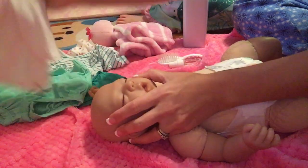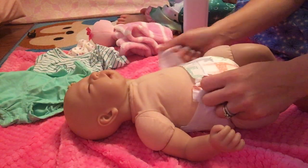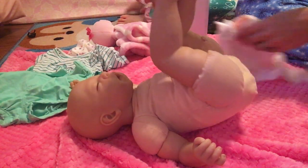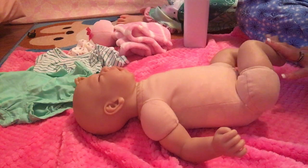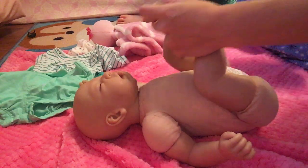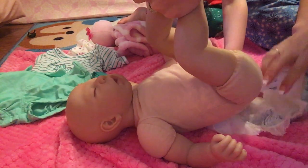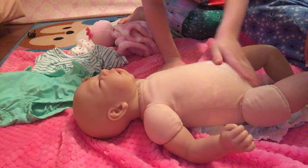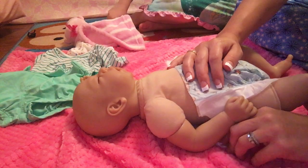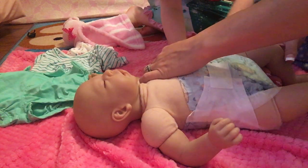Right now she's got on this cute little Honest diaper. We love to put real baby powder on our reborns — it doesn't hurt their cloth bodies, but it gives them that yummy yummy smell.